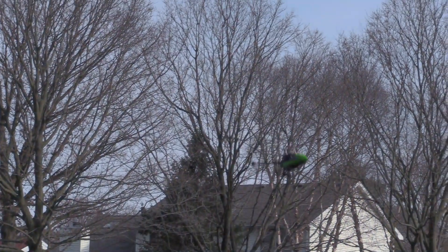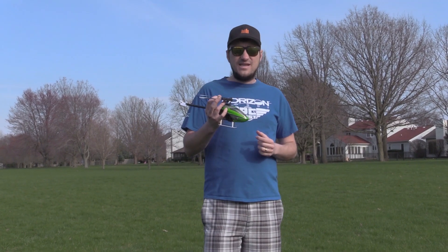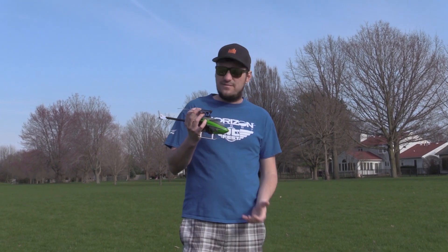As you saw, the Blade 150S really packs a punch when you put the three-blade setup on there. Again, you do lose a lot of flight time, so you've got to kind of balance that out, but this is a very cool option and hop-up that is essentially a direct bolt-on setup for this heli.